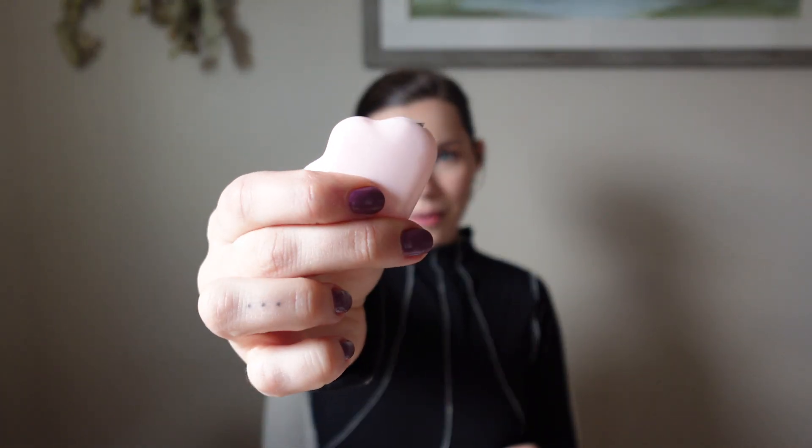I just got the package delivered today, so I'm going to unbox it with you guys. Got my little cloud box cutter.